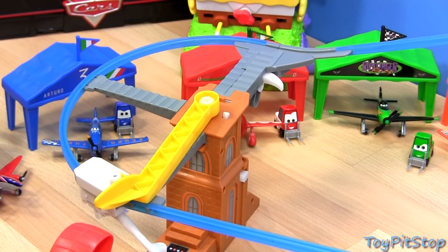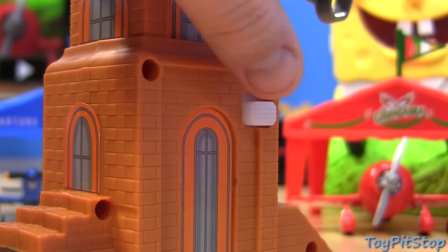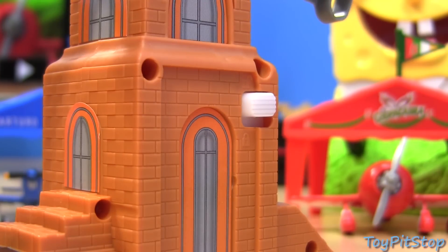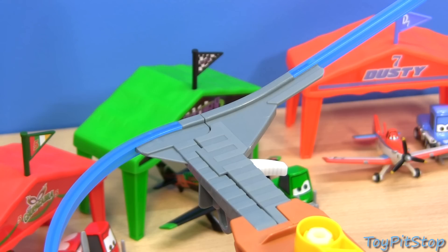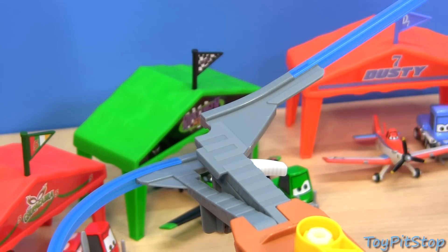Before we begin, check out the side here of the control tower. There we have a little switch which controls if the track will open randomly and let the plane fly through the finish. Here where the track opens is also where you connect the rollers with the track — just push the tab to open it.